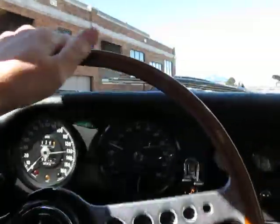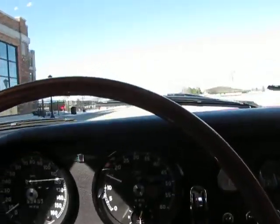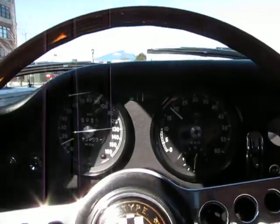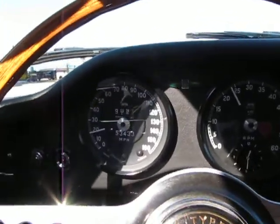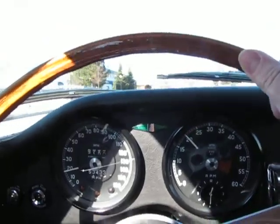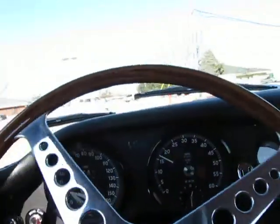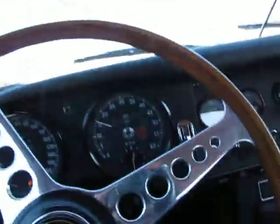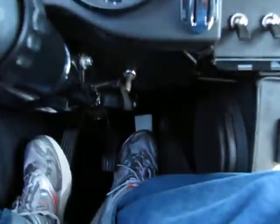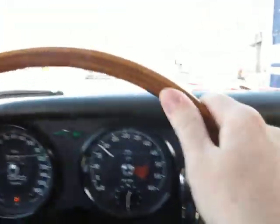Motor sounds real nice. Started up cold — we were in a warm building. Speedometer appears to work. Clutch engages nicely. Got about three quarters of an inch of free play at the top of the pedal.